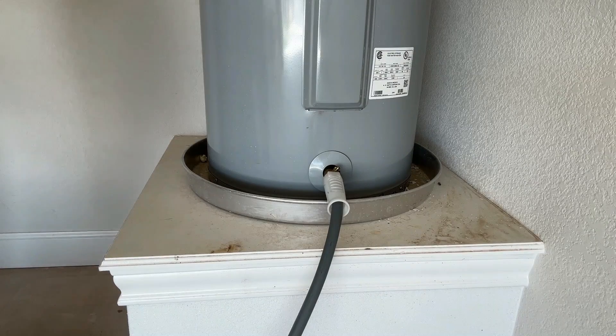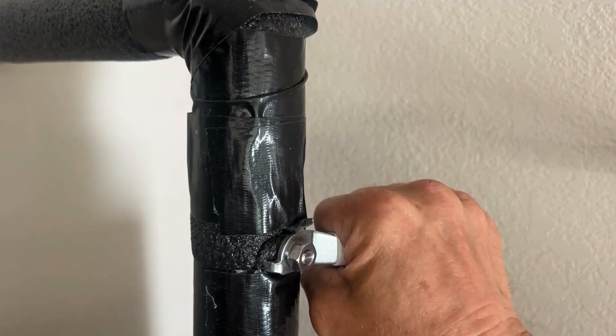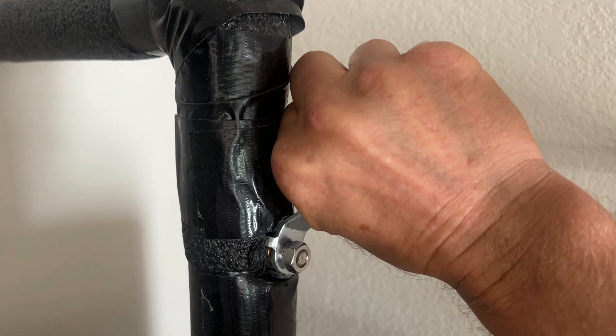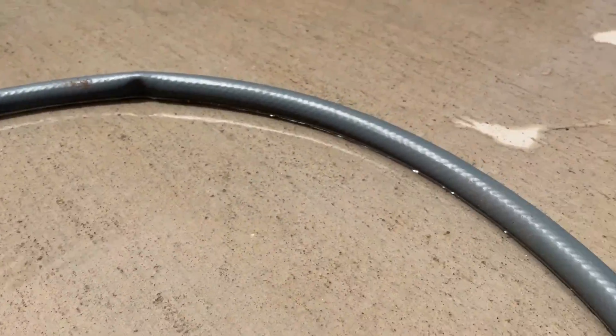You can see some sediment coming out — look at this right here. You can see the white specks floating around. Since that was so effective I think I'll do it one more time. I don't know how well you can see this, but there's a lot of white stuff floating around that came out of this water heater.